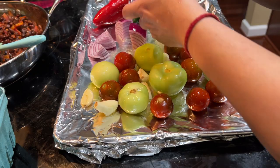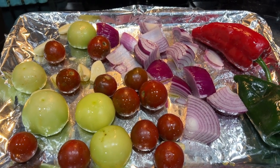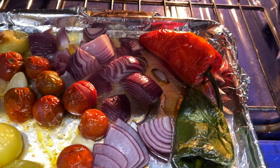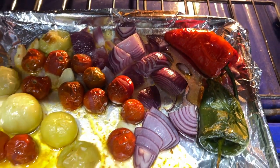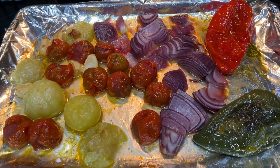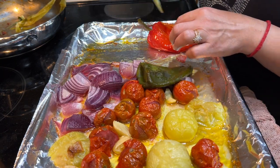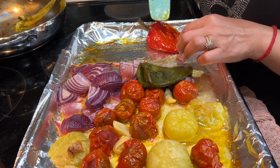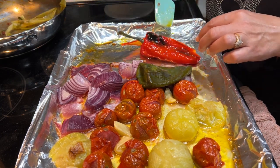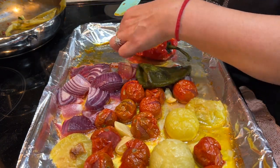Also adding some onions as well as the poblano pepper. We're gonna roast this at 450 degrees, and within just a few minutes you will see it's getting cooked. I'm just gonna flip the pepper, keep it in there for another five minutes or so, and then we do want to peel the skin from the peppers.